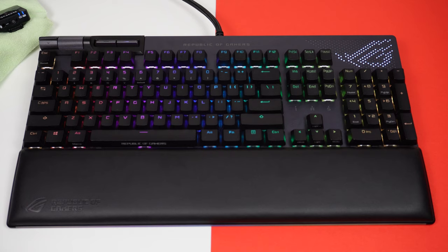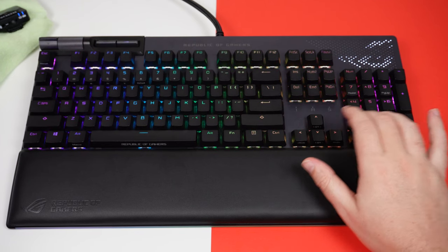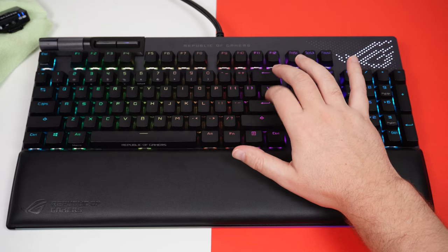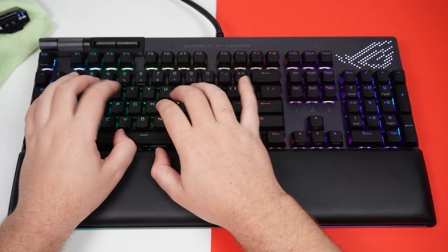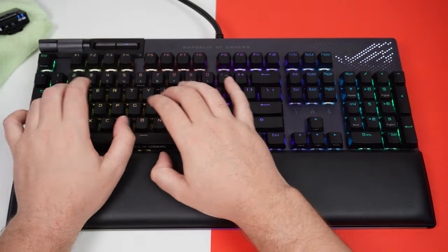Before I get into the features, I'm going to start by doing the keyboard typing test so you can hear how it sounds, because I know that can sometimes make or break a keyboard. So what do you think? Does it sound good? Has the sound dampening done a good enough job? Is it appropriate for streaming or maybe even taking to the office?